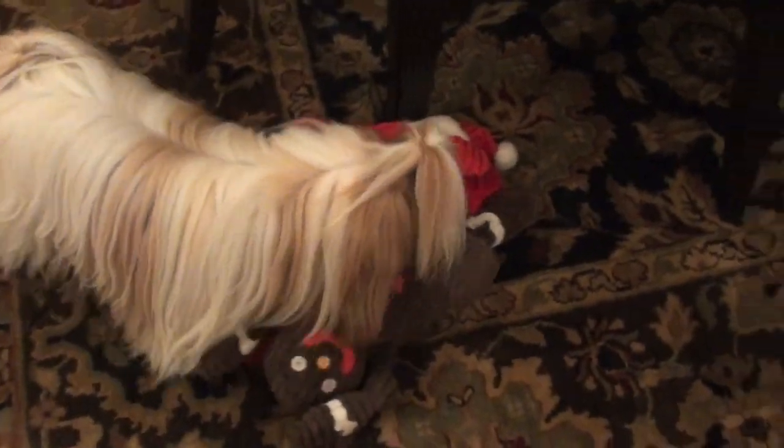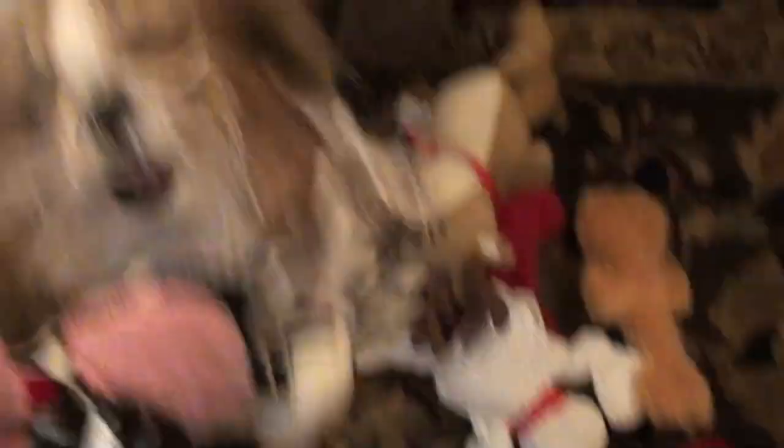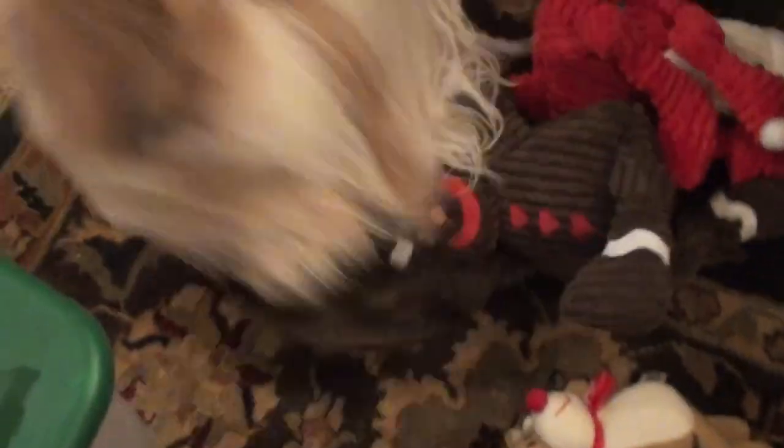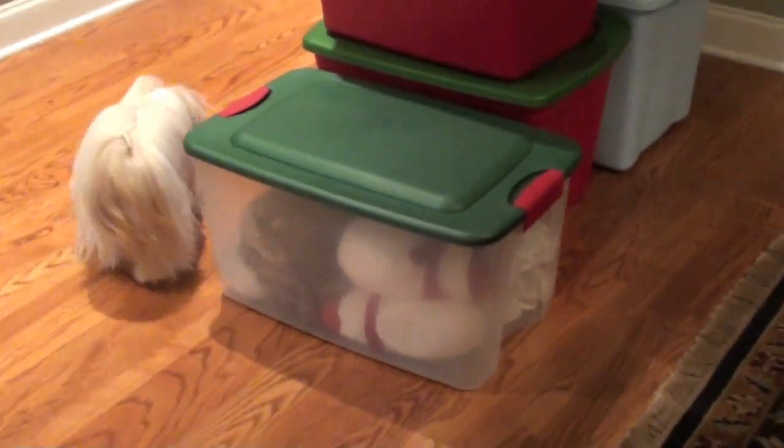I found Winnie's special holiday dog toys. She's pretty excited. Let's dump out these other ones - extreme close-up of Winnie! Our Christmas toys, yay. What's this? It's a Christmas giraffe! This will keep her occupied for a little bit while I'm working here.